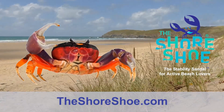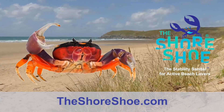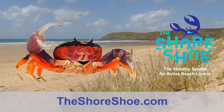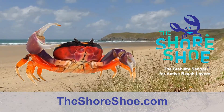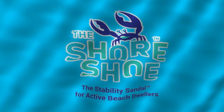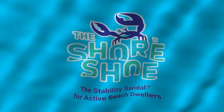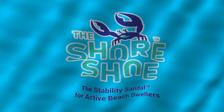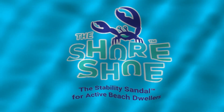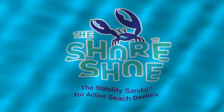Hey, it's the Shore Shoe, and it's really grand. When you're walking on the beach, your feet won't sink in the sand. And yeah, the Shore Shoe — the only way to go. Order yours today, you're gonna love them so. That's right, the Shore Shoe. You won't be disappointed. Order yours today.